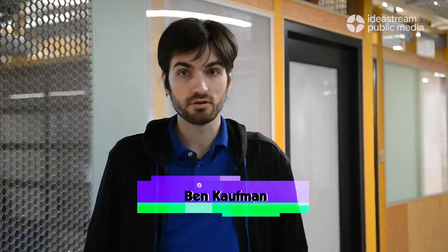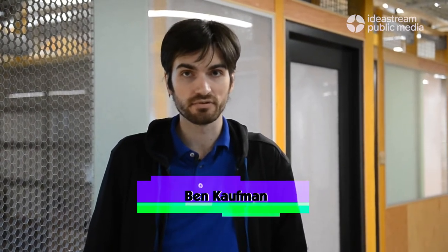Hi, my name is Matthew Kael and I am the founder and engineer for 3D Music. Hi, my name is Ben Kaufman and I am the co-founder and business developer at 3D Music.